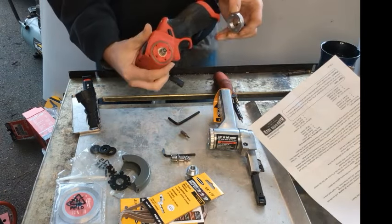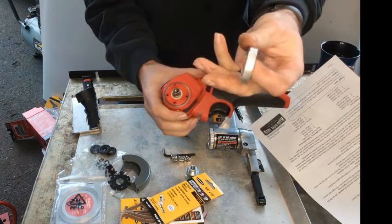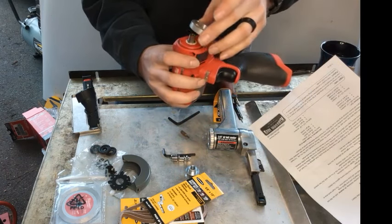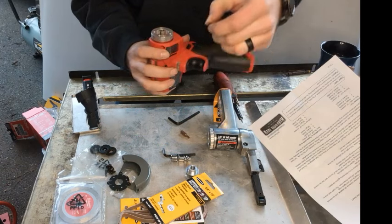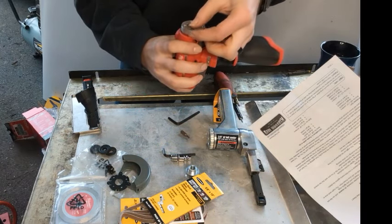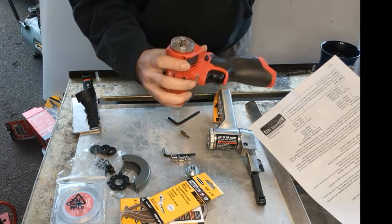Those torx we just took out you're going to be reusing. This is the — I say billet, it's aluminum — it feels very cheap, but we're gonna give it a shot. If it doesn't work, I wish I had a lathe because I would just make one that's probably better quality. But anyway.